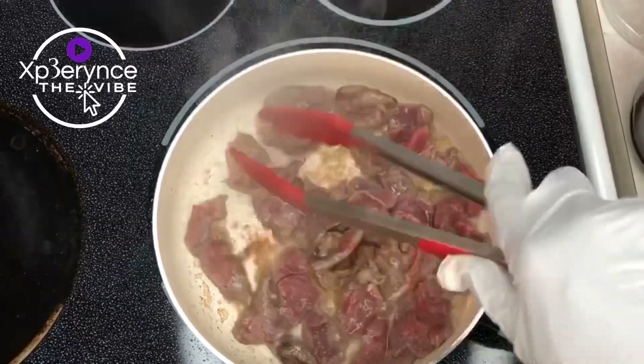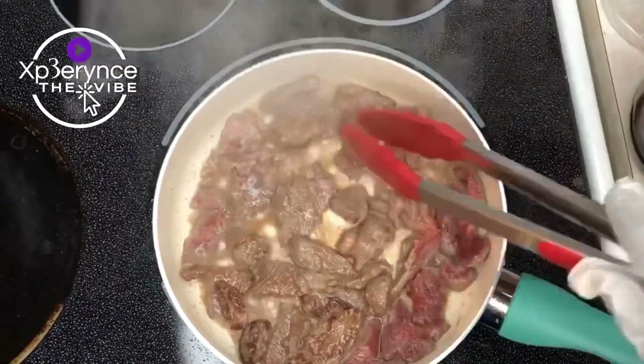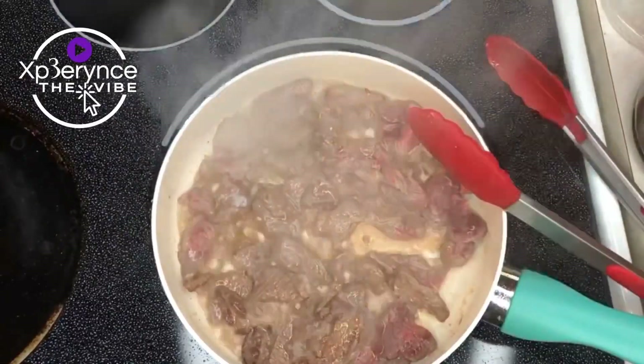Get that all seared on both sides — it's smelling good too. Get it together so we can get on with this recipe.